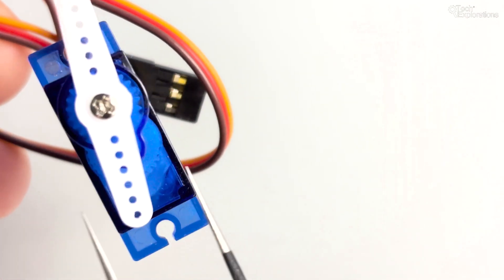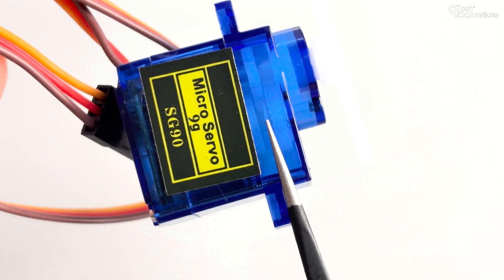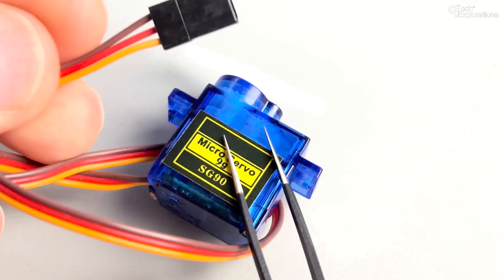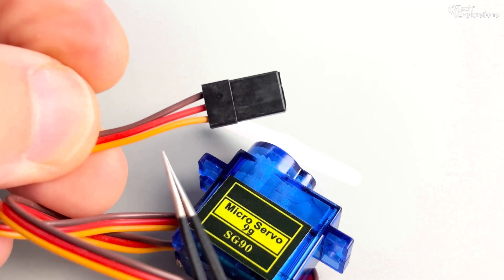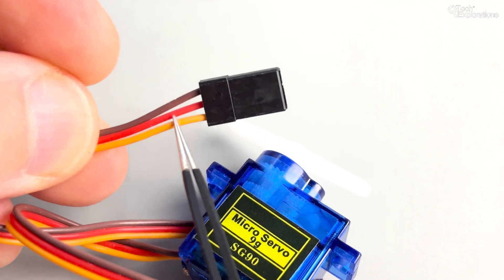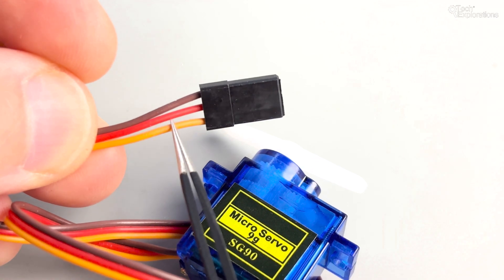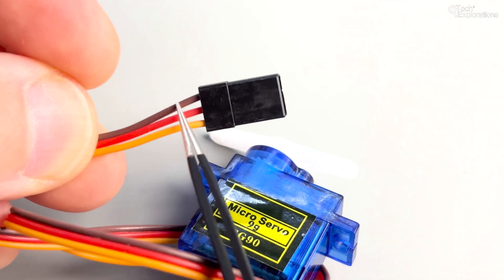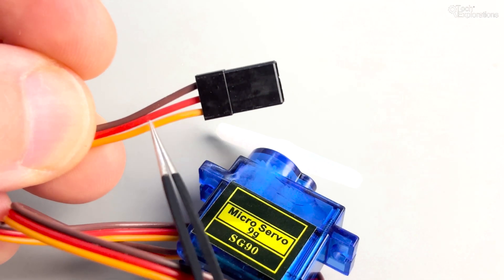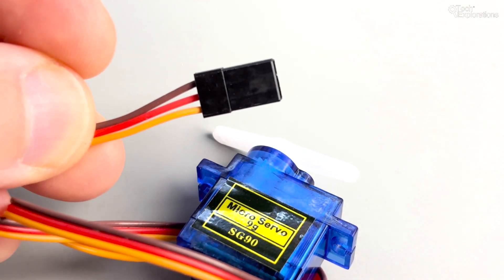The SG90 servo is a small and lightweight motor with three wires: red, brown and orange. The red wire is used for power and is usually connected to the 5V supply on the Arduino Uno. The brown wire is for ground, and the orange wire — sometimes yellow — is used for the control signal. This carries a PWM, or pulse width modulation, signal and is used to control the motor position.